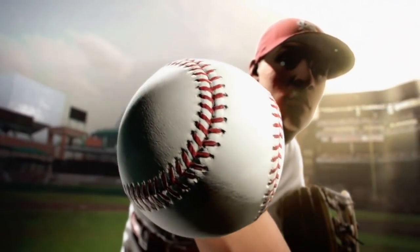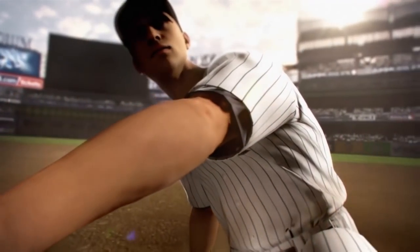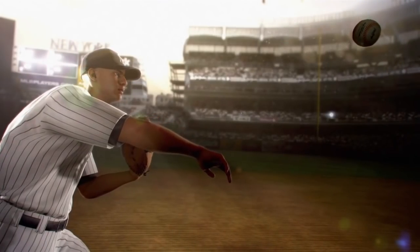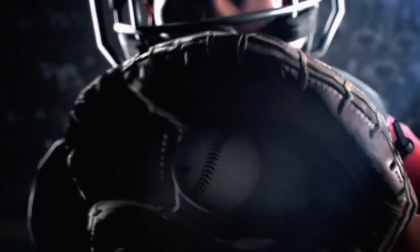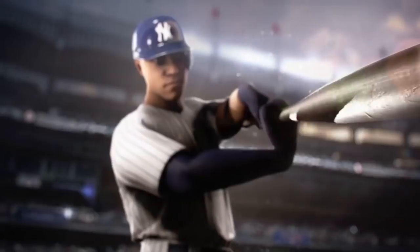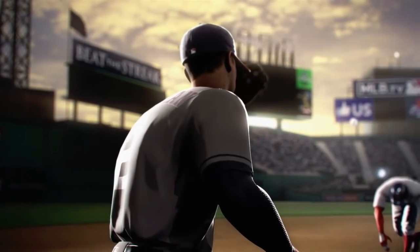If you played RBI Baseball back in the 90s on 8- to 16-bit consoles, this is a rebooted reincarnation of that series. It's meant to be more of an arcade game. However, it does have the MLB license and the full backing of Major League Baseball. That's where I think a lot of baseball fans get caught up and maybe don't quite understand what they're dealing with when the RBI game comes out.